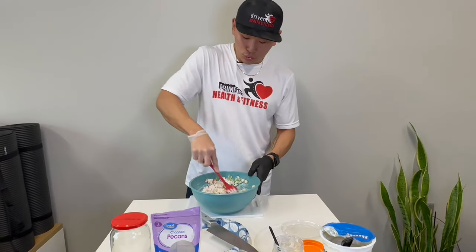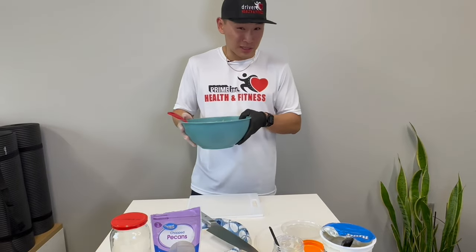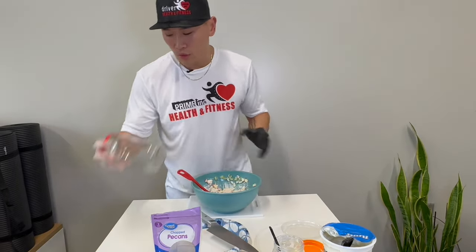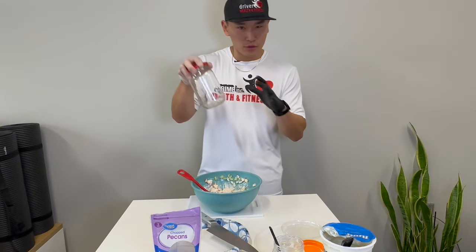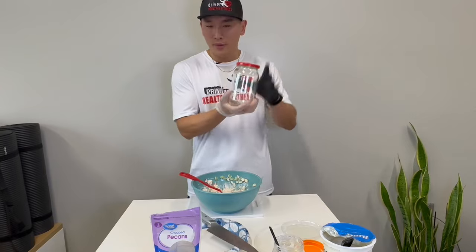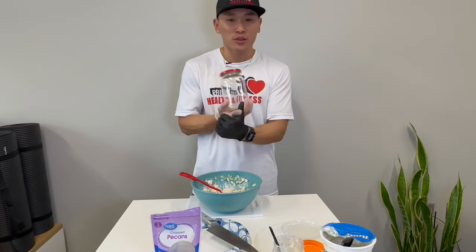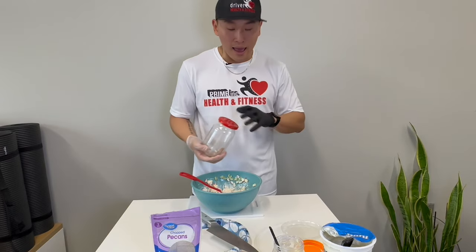You can choose to store this in the fridge. And since the bowl looks kind of big, you can put it in a mason jar that you have at home. That way, it's a quick, simple way to add your vegetables and fruits to a healthy salad, ready to go in the fridge.